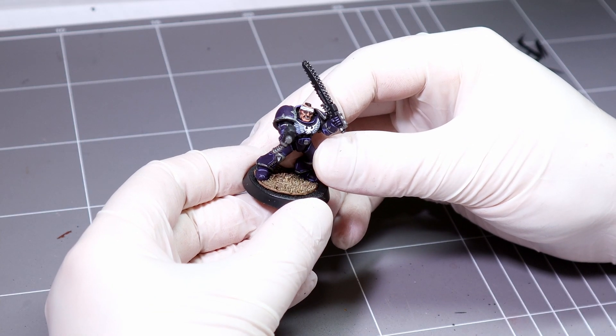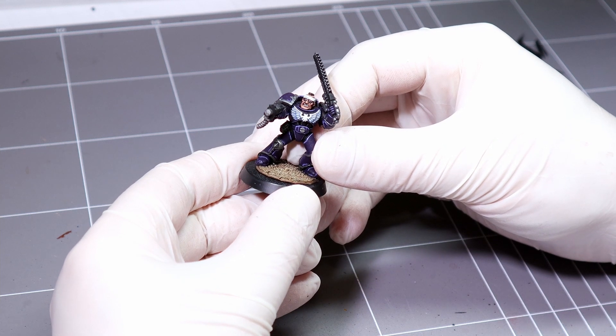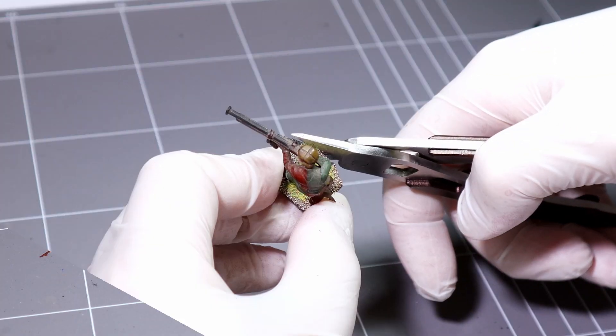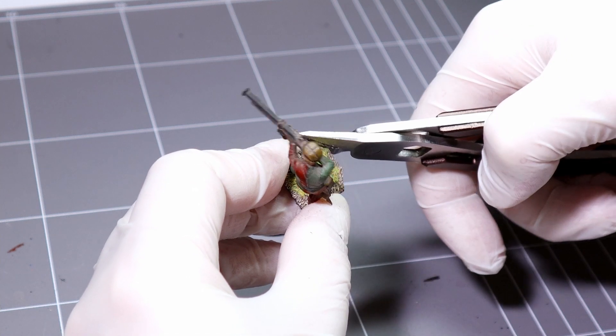Depending on the size of the base you're moving to, sometimes removing the sides of the old base is all you need to do and then you can just rebase around the edges here. But if you're moving a miniature to a smaller base you might need to cut this down further to make it fit.